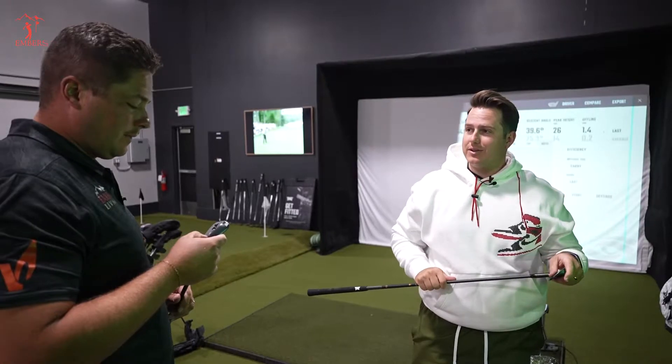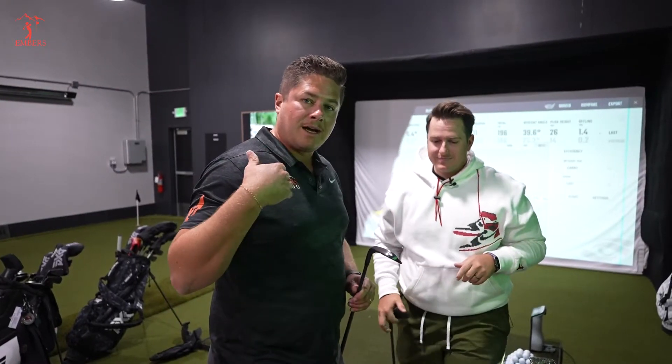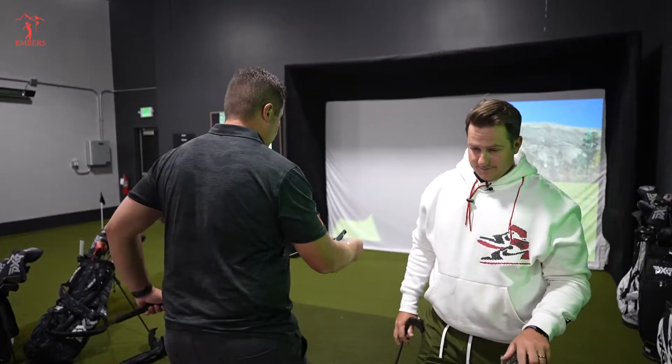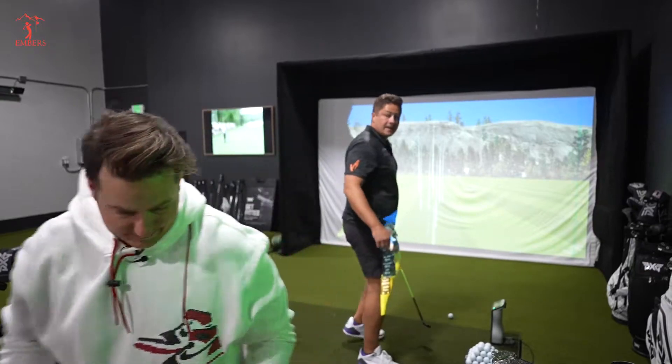That's two out of ten times I'd do that. I'm like an 18, Tate's a nine — so he's twice as good as me. You might have an easier time with a blade. I'll sell you this set.